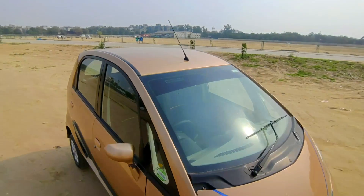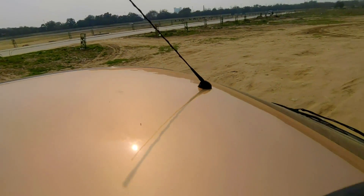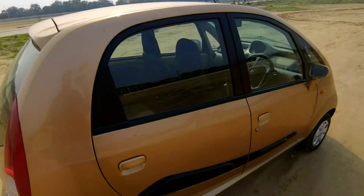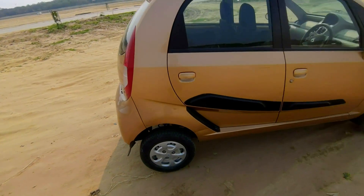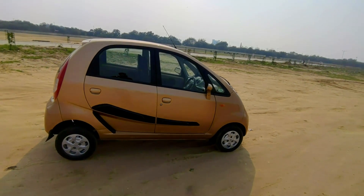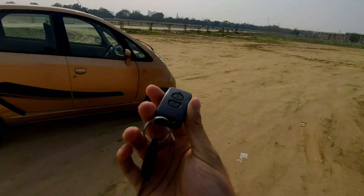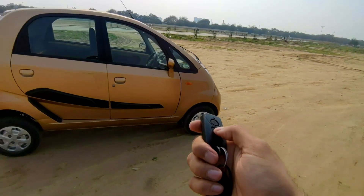This is the exterior. One more thing — this particular model has an antenna. In 2012 there was no antenna because there was no audio system in it. Now let's move to the interior. This is the key for this Tata Nano, and you also get a remote with it, which is fantastic.